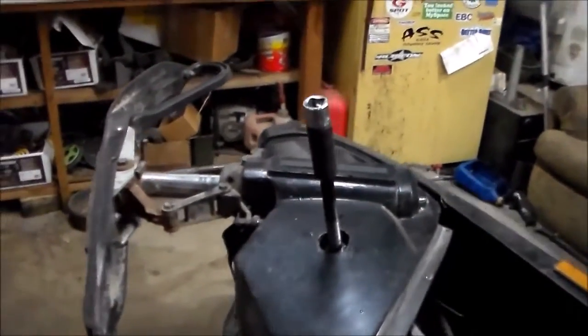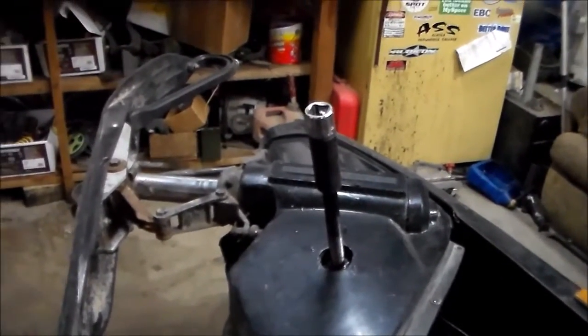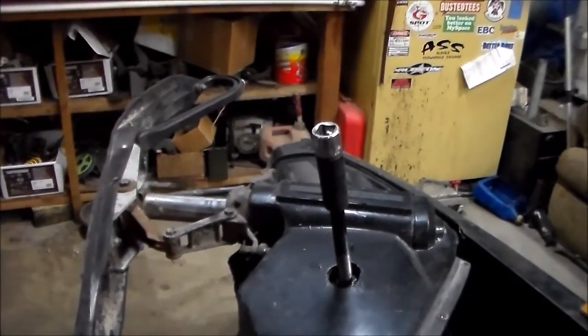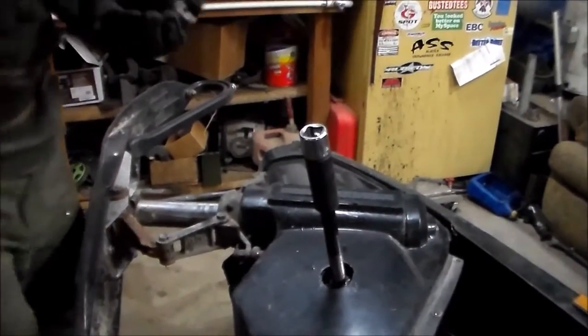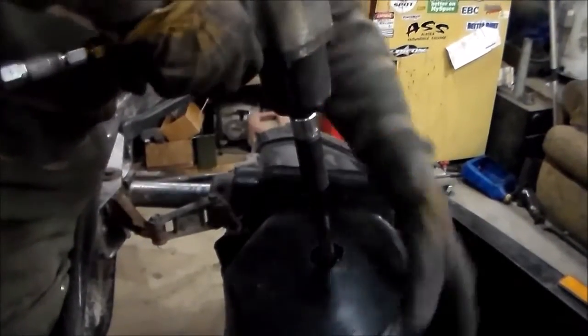You're really supposed to use this by hand because it's better for your puller and the clutch and all that, but I like using the air gun. Especially when using the water, because it drives it in faster, so it helps build up the hydraulic pressure of the water.